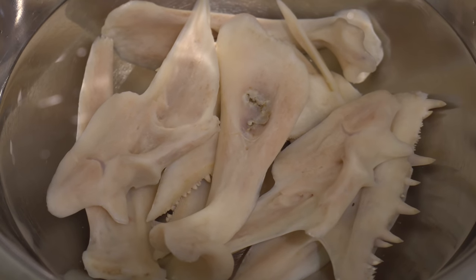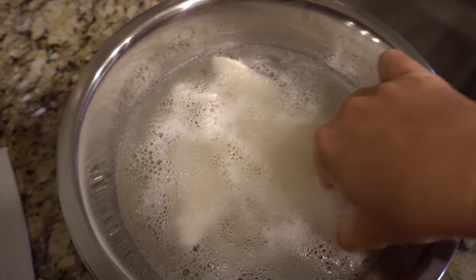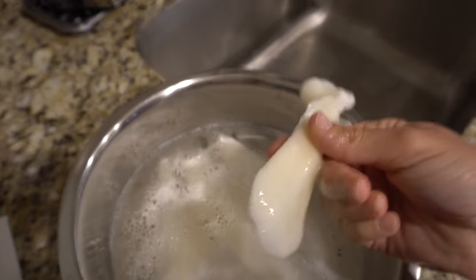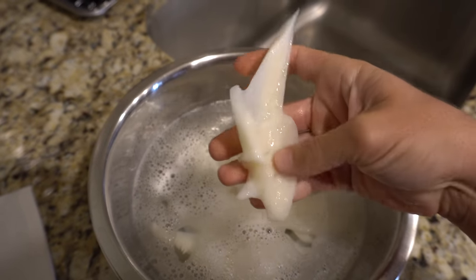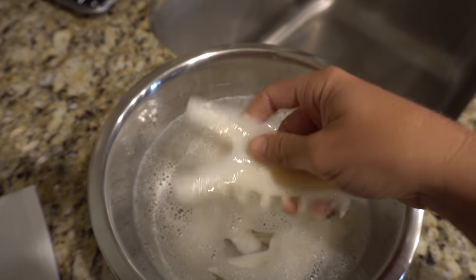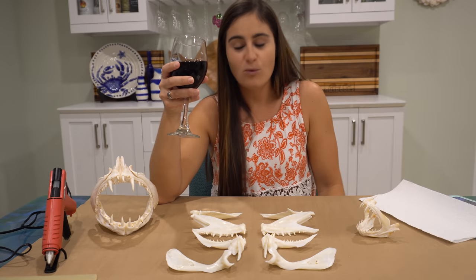We are closing in on around 40 hours of sitting in the peroxide. We've got a lot of bubbles going on. I probably could have just left them in there for like 24 hours - not much has changed but I was busy yesterday. As you can tell, much whiter than the way they started out - they look really nice. Now I'm going to give them one last brush, then rinse them off and get them drying so we can start gluing it together.